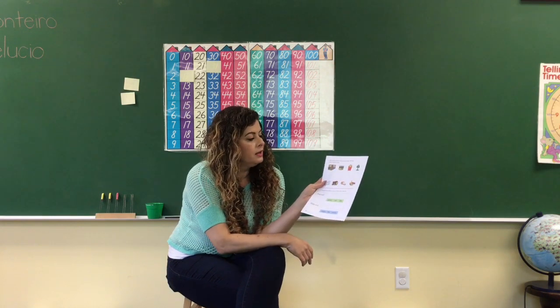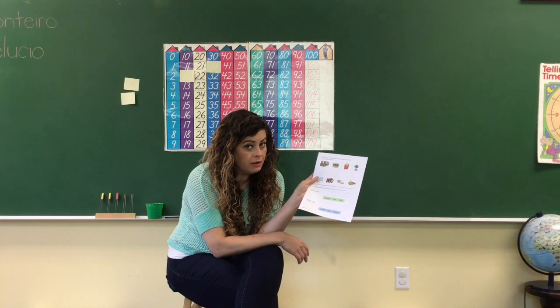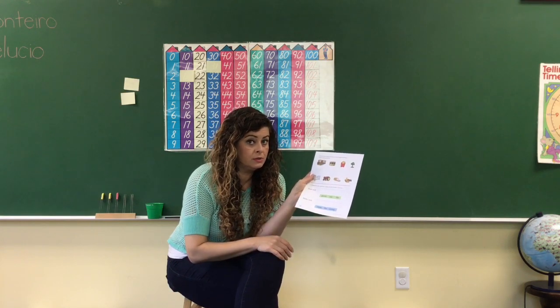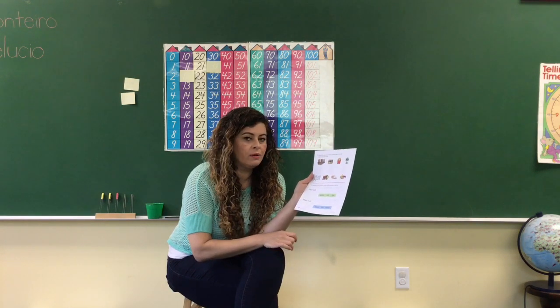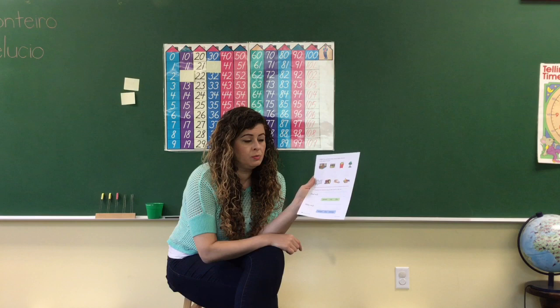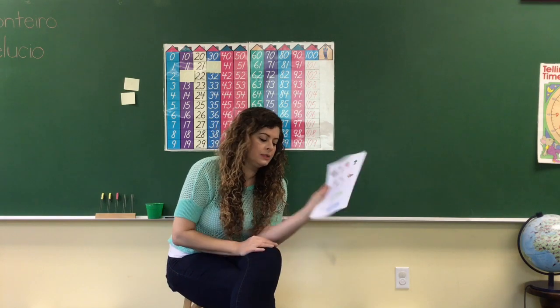Then you're going to flip it over to page 198, which is the back of the same page. It says: match the pictures whose name begins with the same special sound. So think of the special sounds when you're saying the name of these pictures. Then number three says: complete the sentence using all the words in the box — not the board. Remember that we did this on the board; Mrs. Monteiro did it with you. That's the beginning of the sentences, and you need to put the words in the right order to make sense. And that's all, we're done with this one.